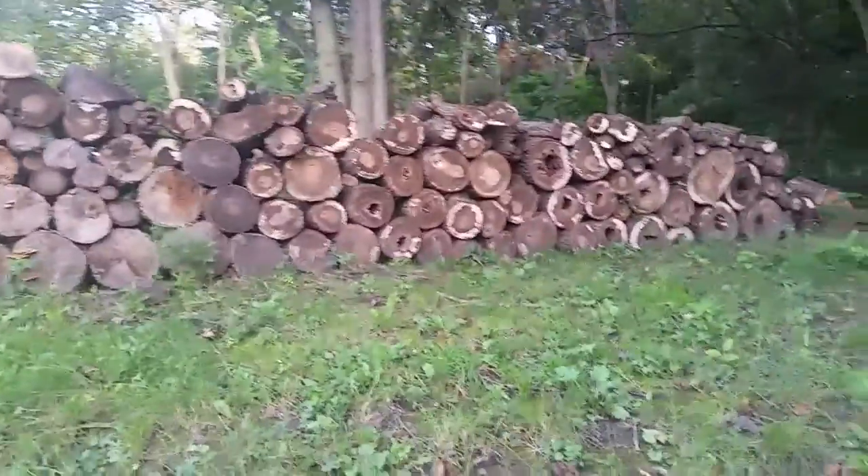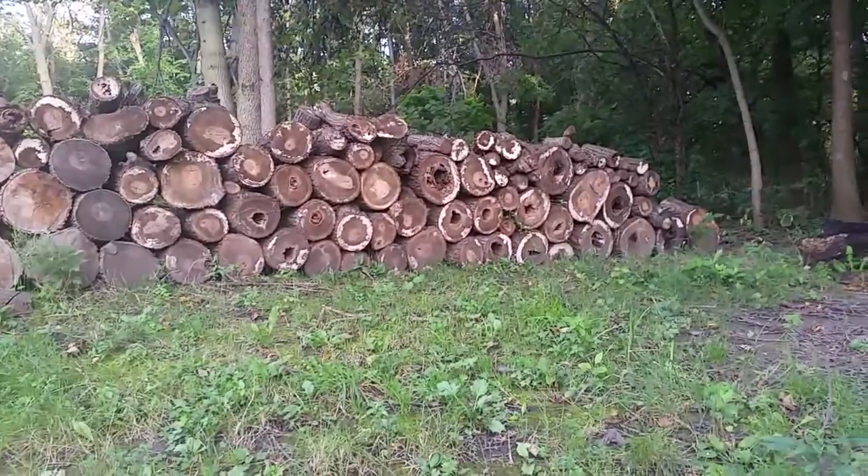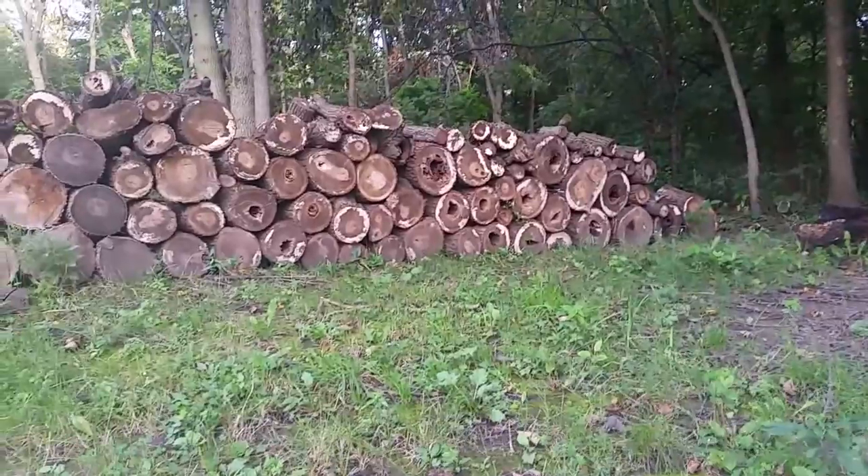Hey guys, thanks for tuning in again. This is Redtail Ray. I'm going to show you guys a quick trick that I just learned — well, I actually learned it a long time ago, but I just started trying it because I cut down a tree.